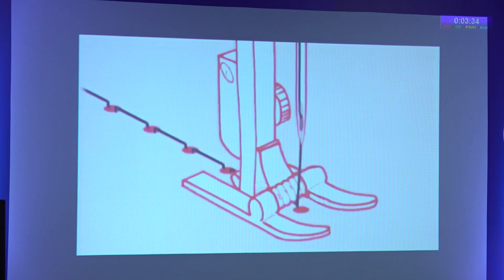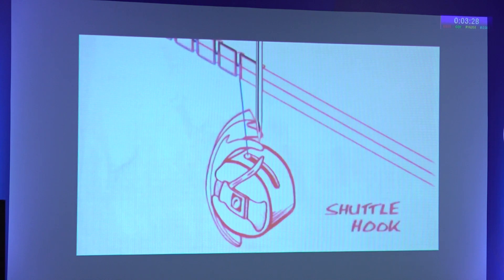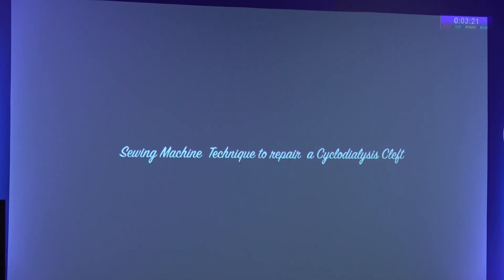Here is how a sewing machine works: there is a threaded needle above the fabric, and when it pierces the fabric, a rotating shuttle hook below catches the thread. We present the sewing machine technique to repair a cyclodialysis cleft.